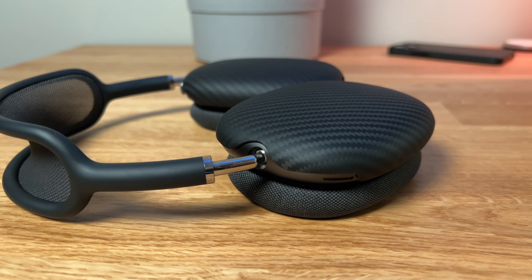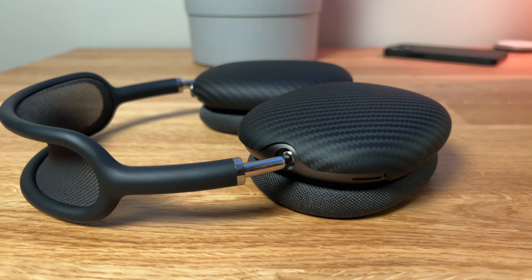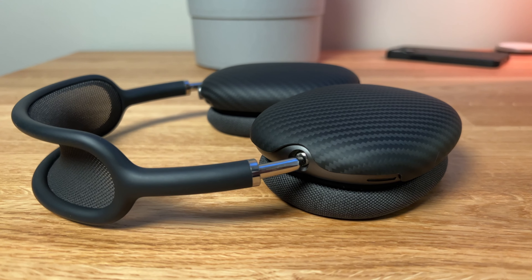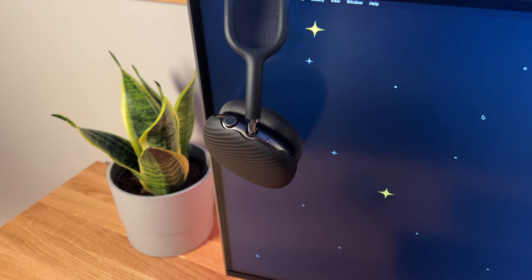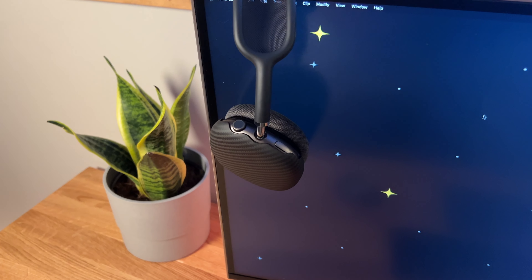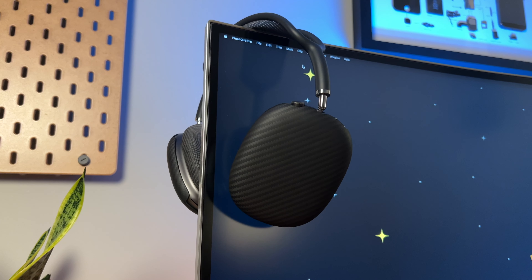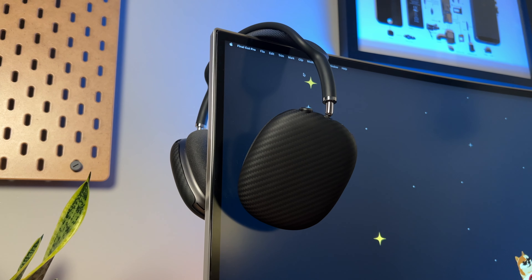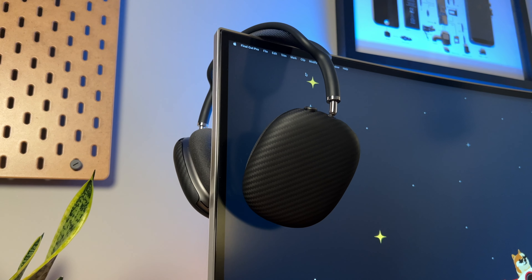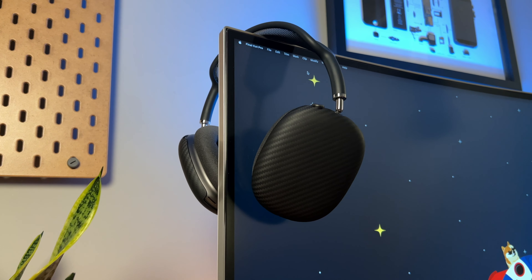I personally love these and I'm really happy that Pitaka sent them to me, but even if they hadn't, I was going to buy these because they look so good. Yes, you do pay a premium for their products, but once you get their product in your hand, you're going to realize your money is well worth it — and once you get one, you're going to want more. I highly recommend that if you have AirPods Max, look into these. Even if you already have a case, it's still a great way to simply protect your AirPods Max, because as I mentioned, they do like to click together.